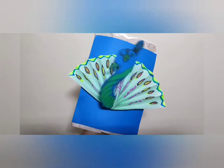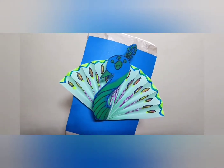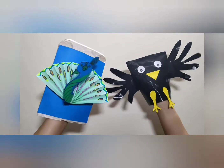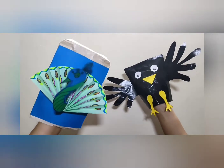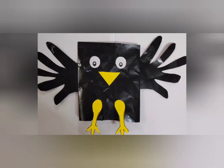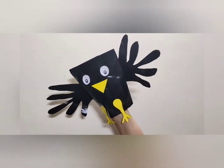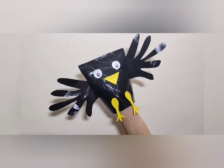Peacock said, 'My dear crow, you are one of the luckiest birds on this planet, because you are never caged. Other birds with beautiful colors and beautiful feathers are caught and caged. But you are always free.' On hearing this, the crow thought how foolish he had been. He thanked God for making him the way he was.